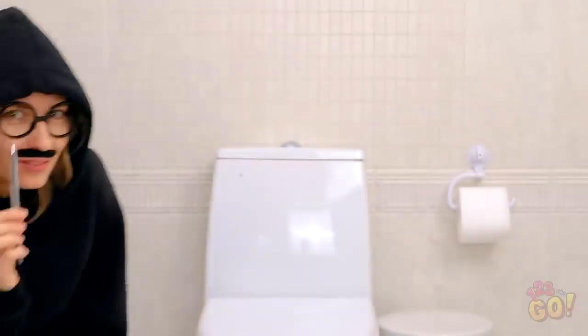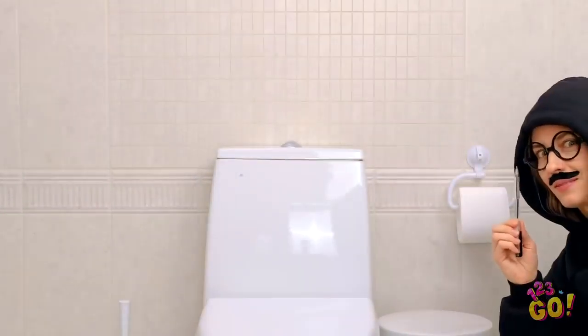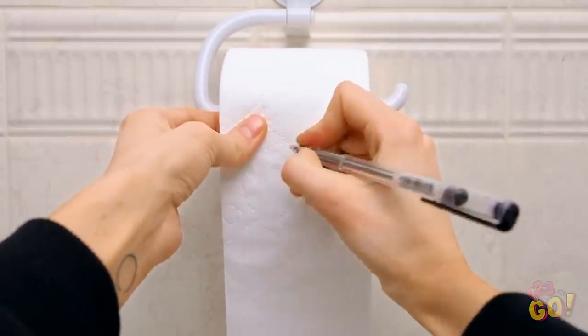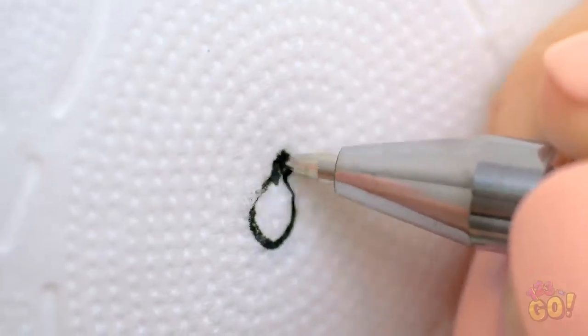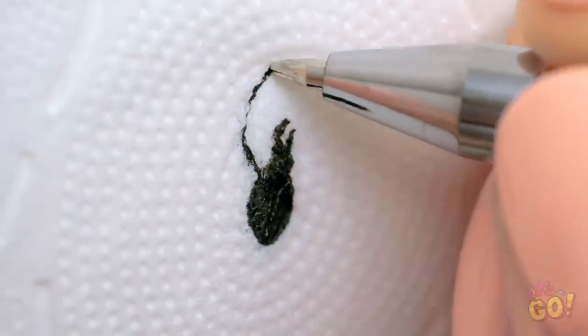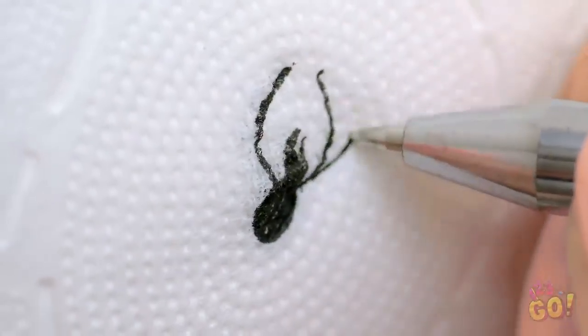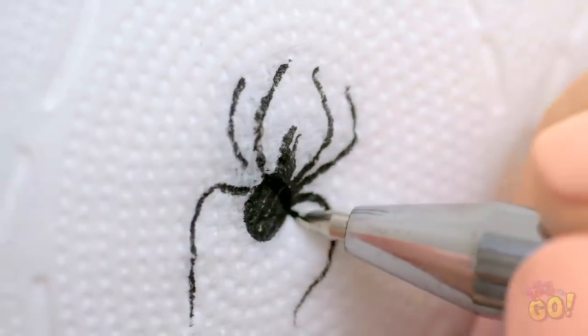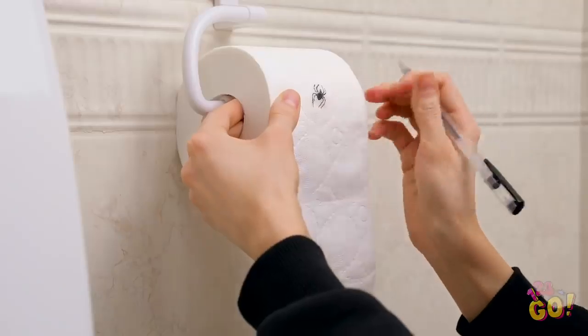Helly! For this prank, all you need is a regular old ballpoint pen! And a mustache, apparently? Now, very quietly, find your way to the toilet paper. Start unraveling it a bit, about eight or so squares down. Now, using your best drawing skills, sketch out a dark spider right there on the paper! Wow, Helly! Who knew you had a hidden talent for drawing creepy crawlers?